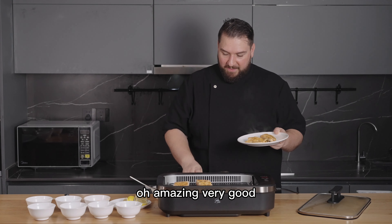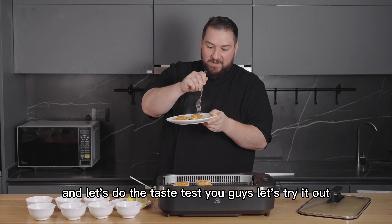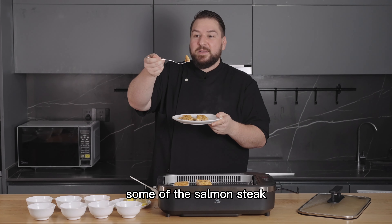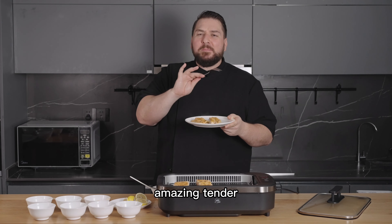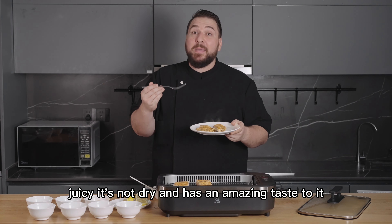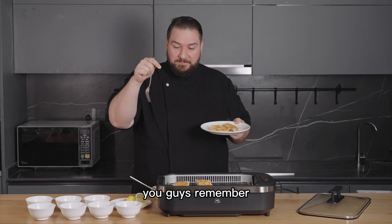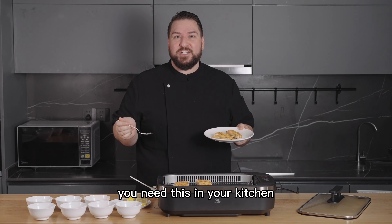Let's do the taste test! Trying some of the salmon steak — wow, amazing! Tender, juicy, it's not dry, and it has an amazing taste. Remember, the XE smokeless grill — you need this in your kitchen.